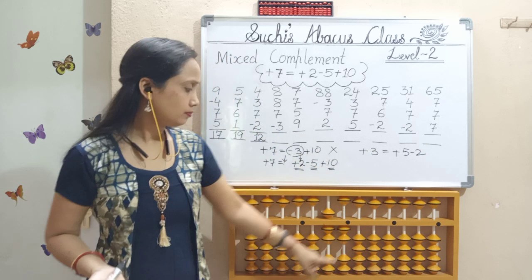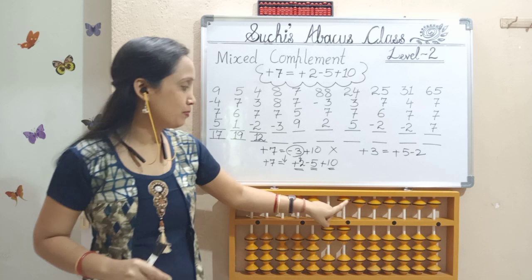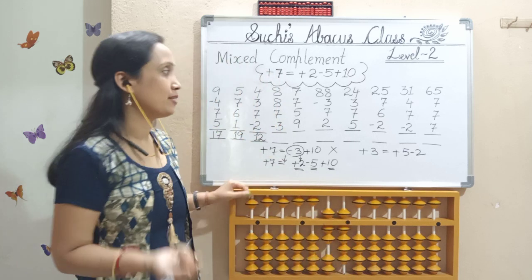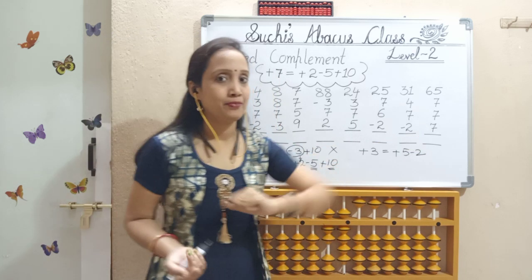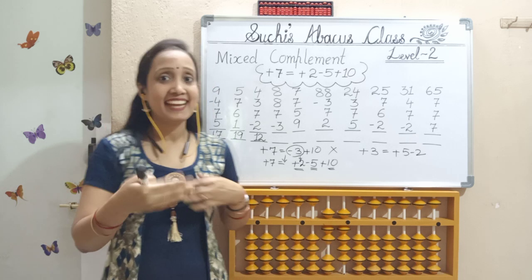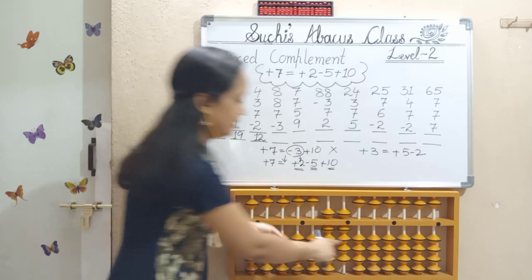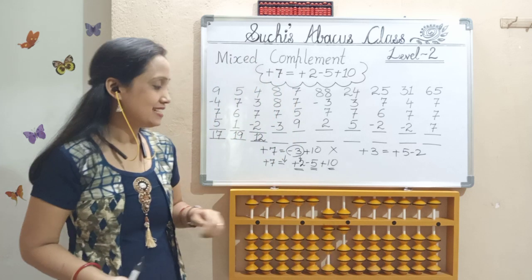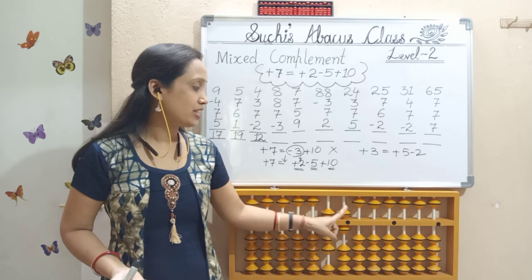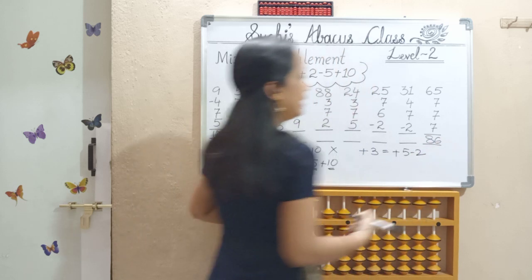Next, again 7. Check here — in this row, 5 and 2 pinch in possible? Yes, definitely possible, because I have here 5 and I have here 2. So 5 and 2 pinch in. Again 7 — already I used all the bits, so I can't do pinch in. Next step, move to big friend formula: less 3, add 10 — yes, it is possible here. Less 3, add 10. So our answer is 50, 60, 70, 80 — and 1 plus 5 equals 6. So it is 86. Here, three 7's — we got three different formulas applied.